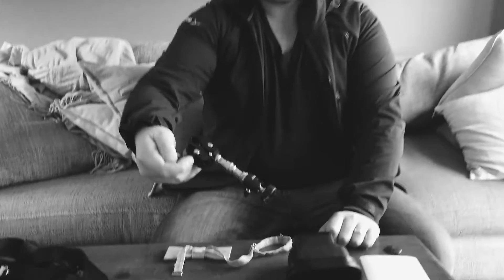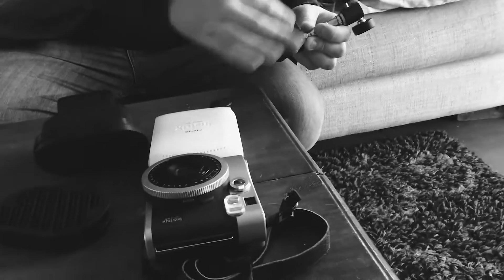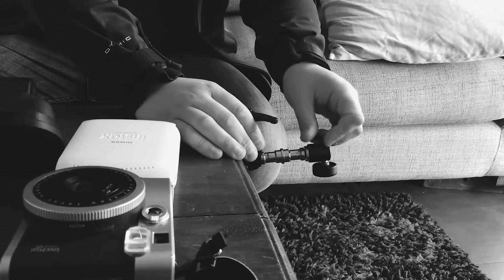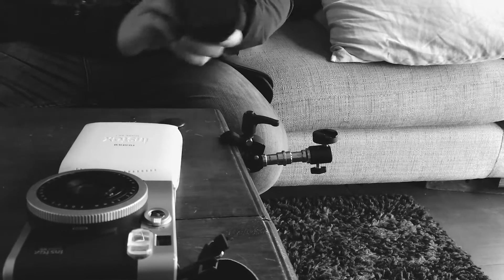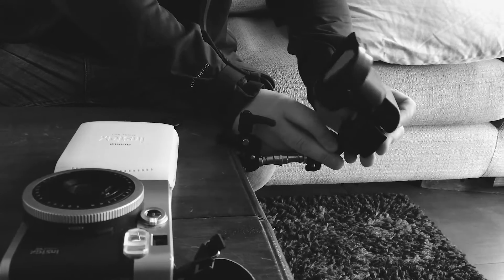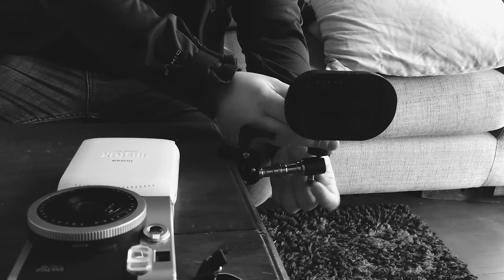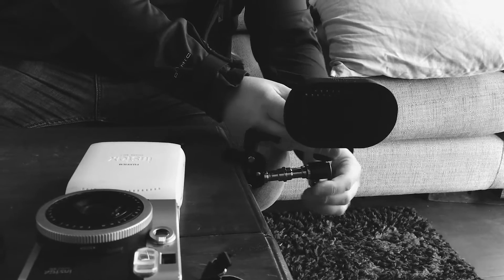Number three would be this guy. I don't actually know what it's called — it's a Manfrotto something or other. It's a clamp with a cold shoe, and you can clamp that to absolutely anything, pretty much within reason. Open that up, clamp it on, attach your flash here and tighten it up, and you can pretty much attach your off-camera flash wherever you want it.